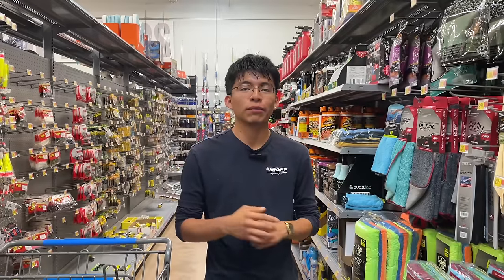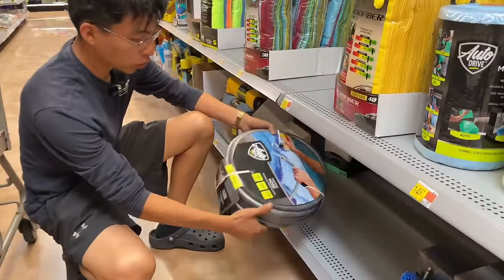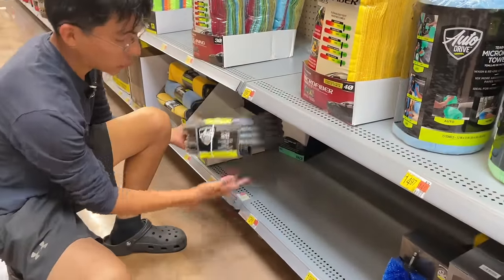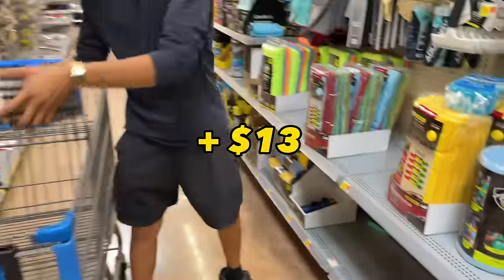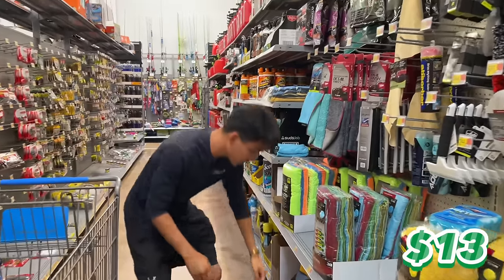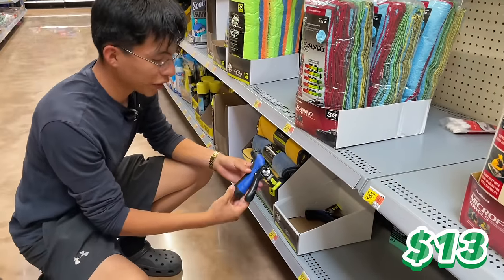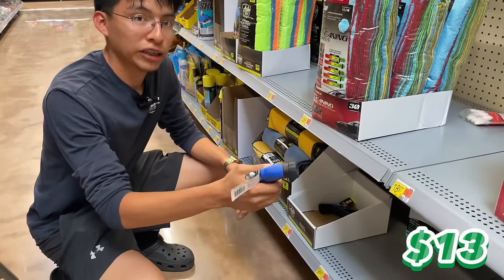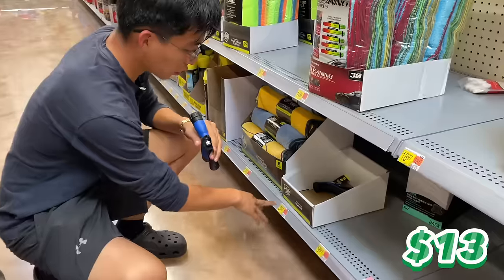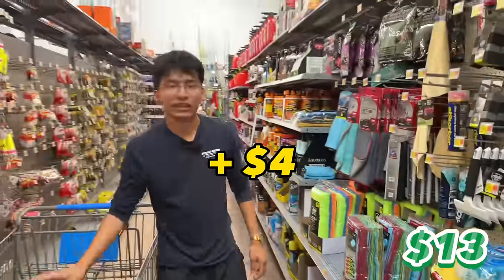We're now inside Walmart. The first item of the day is a garden hose — this is a 50-foot car wash hose and it costs $12.88, so $13. Our second item is right next to the garden hose: a rear trigger nozzle, a spray nozzle to add to your garden hose to make life easier. This one costs $3.97, so $4. We should be at $17 right now.